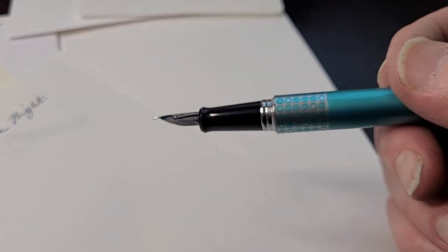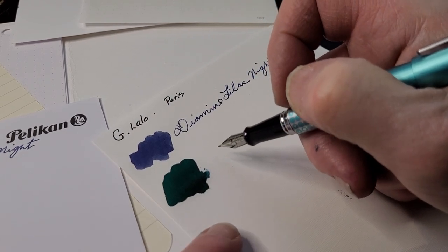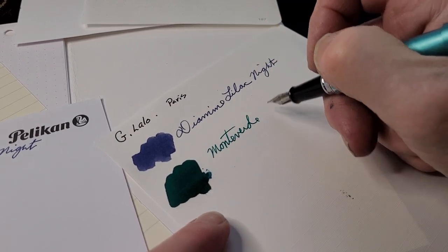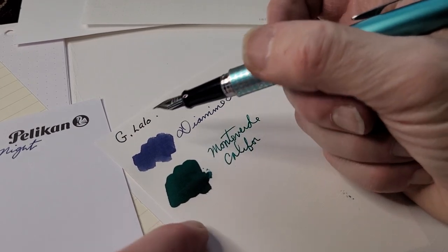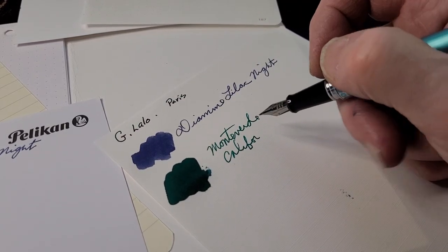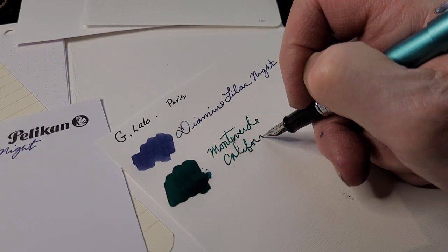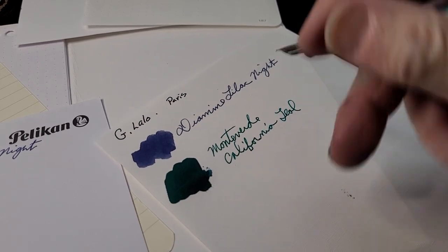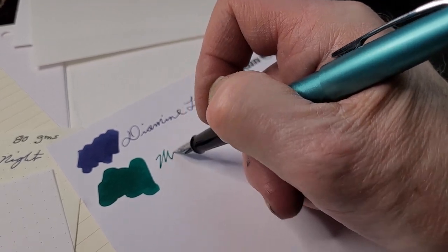I changed the converter from the original that came with it — I put a CON-40 in it. The original is the CON-20, not my favorite. Now I'm writing on something called G. Lalo Paris paper, which has a pronounced texture to it. It's skipping a little bit on this paper, so that's probably more the paper than the ink.